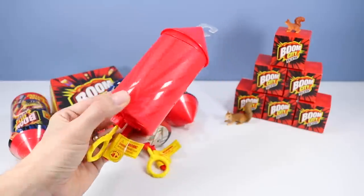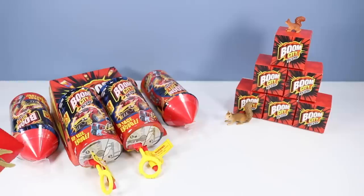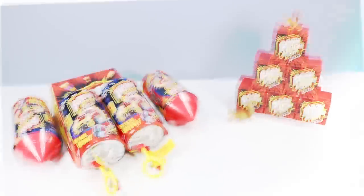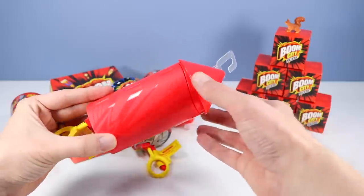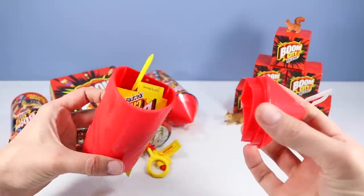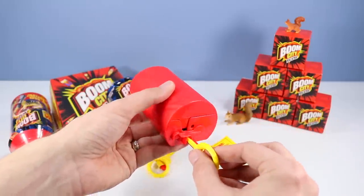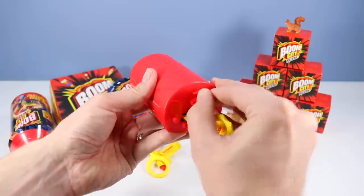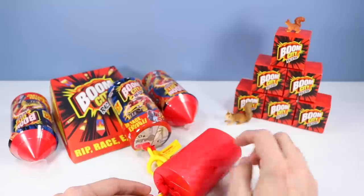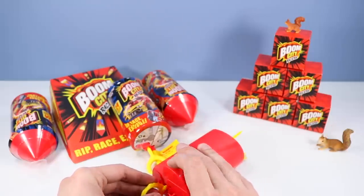Out of package, even more firework-like. Looks like something Wile E. Coyote would strap onto his back. First thing we have to do is remove the top of the launcher — oh, that just comes right off. And the car is going to fly out there somehow. Then we flip up this little lever on the back; this must be a little safety lever. And now we rip. I'm going to try to aim — watch out squirrel — towards this tower and see if we hit something.